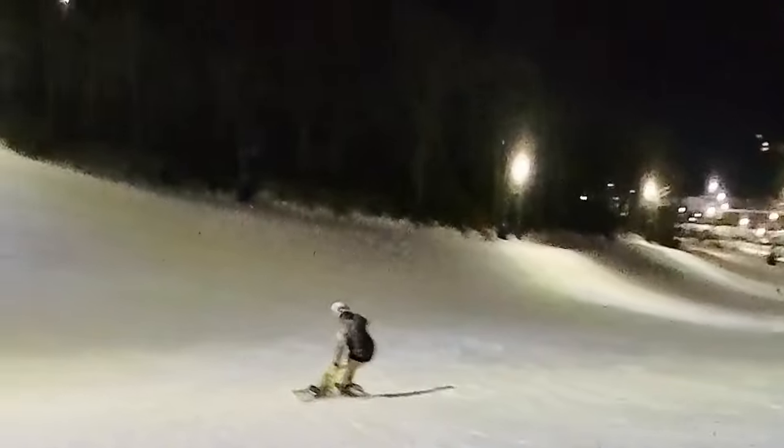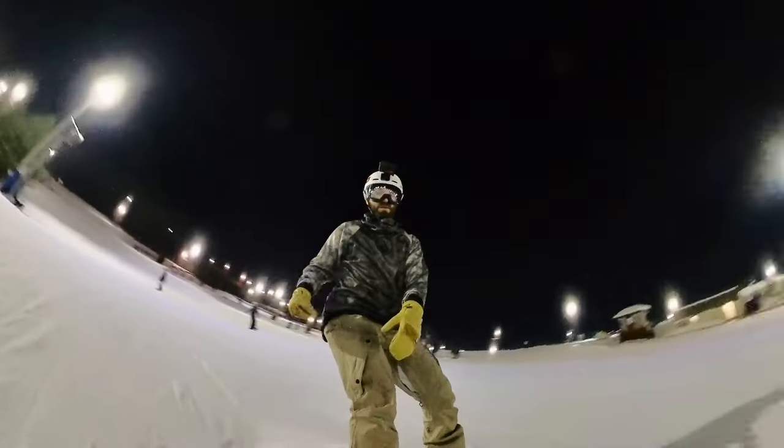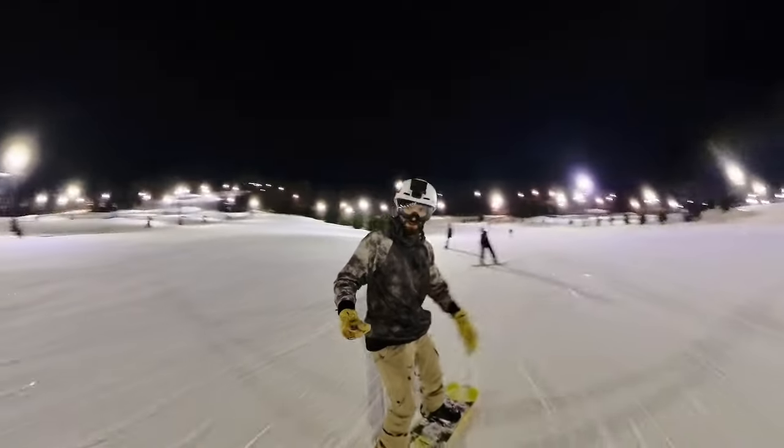Do I think they're worth the money? Yeah, I'm really happy with them. The great thing is these bindings are compatible with any boot — you don't need a specific boot or any other upgrades. If you want to switch to a step-in binding, you can literally take your regular riding boots, buy these bindings, and they'll work. I definitely think they're worth the money. I also reached out to Clue and got a promo code: ALEX10 — that'll save you 10% off at checkout. On a $500 binding, that's a pretty substantial discount, getting them for about $450.